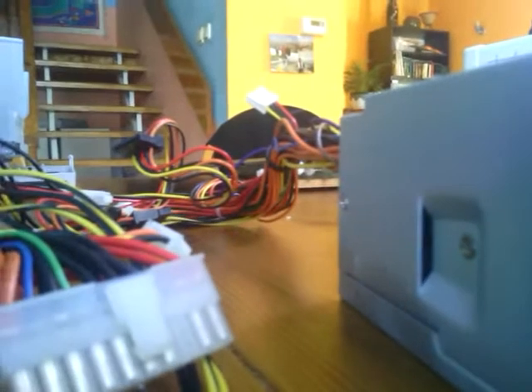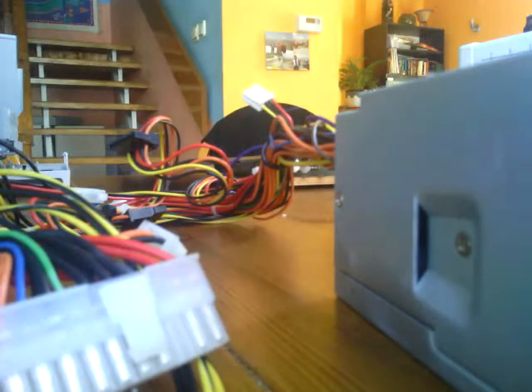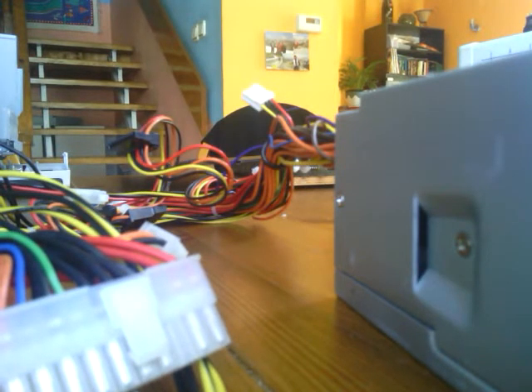Sorry for some connection issues. Connect the screen and then let's try again. And here it is — press F2, Enter, and here is the BIOS.